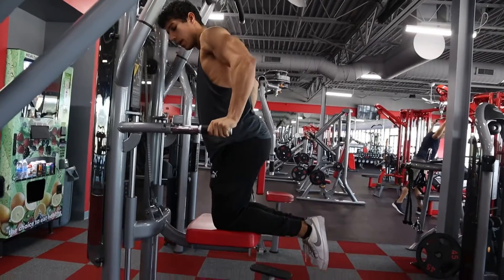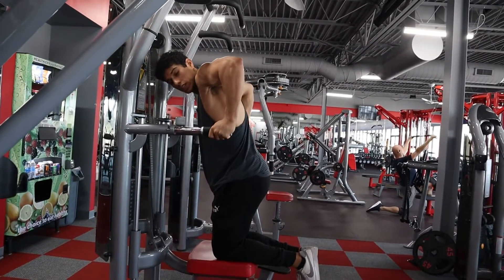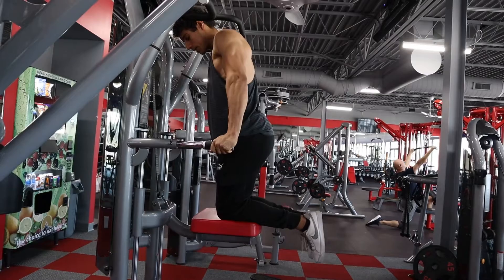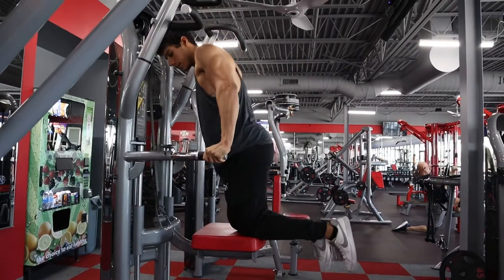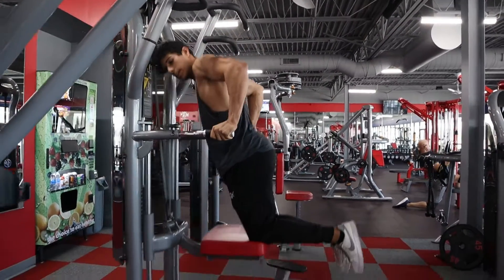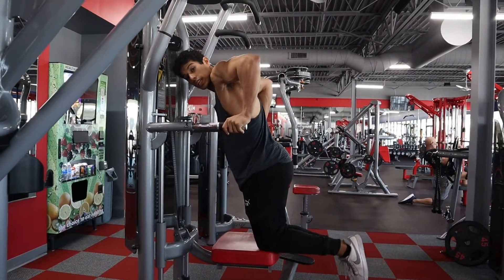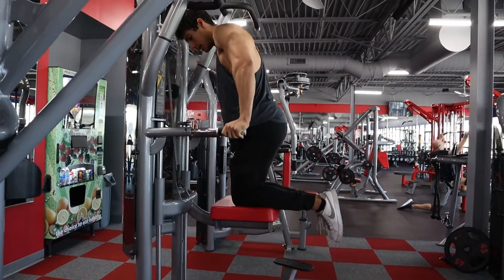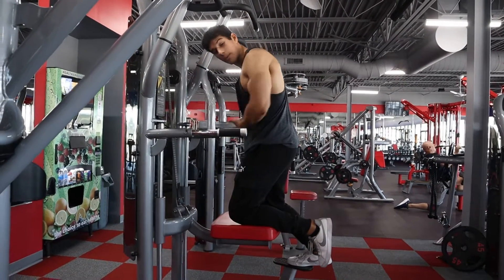Nice and slow on the way down. As you're going up, push down into those grips and push those palms towards each other. Don't lean too far forward — if it looks like this, you are doing it wrong. That's going to put more tension on the shoulders and use more of the triceps, versus with the knees forward you can really push right there in line with the bottom of the pec.